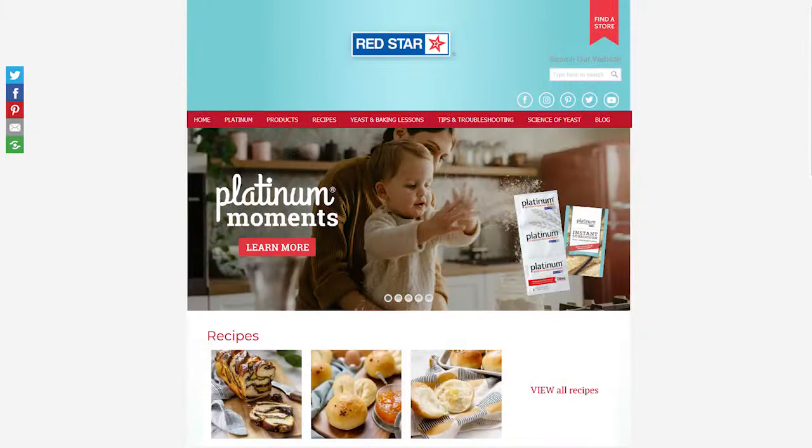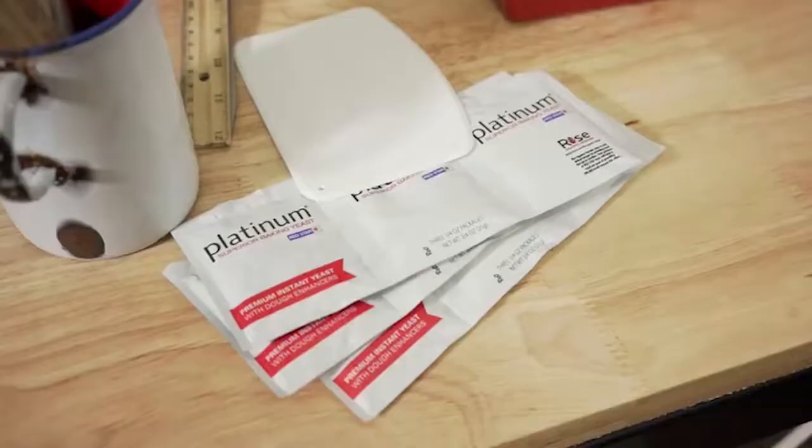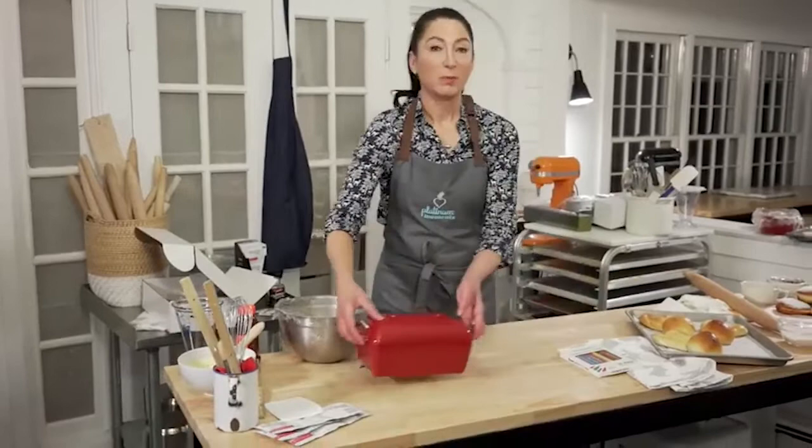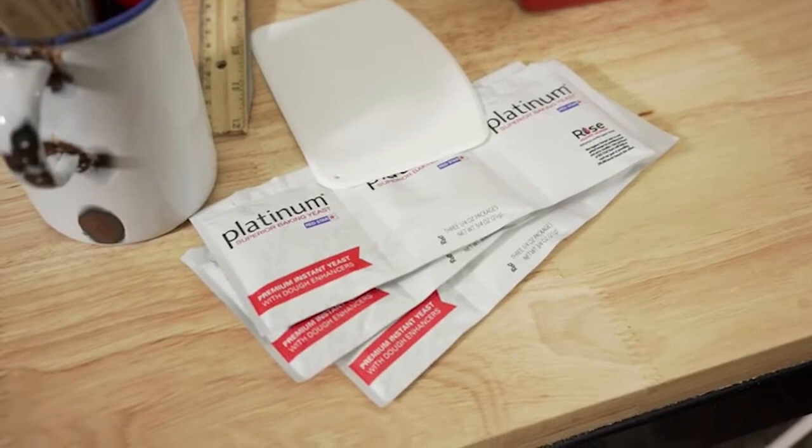Let's talk about the yeast, because I know that flour and yeast are pretty hard to get. I suggest you go online to the Red Star site — there is a store finder. Put in your zip code and it'll tell you where the nearest store that carries Platinum from Red Star is. Just be patient. I know it's really tough that it's so hard to get the things that are most important: toilet paper, flour, and yeast. They are coming your way — they're doing their best to get them stocked up in stores. Soon enough you'll be baking like a pro.